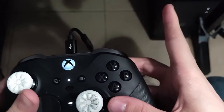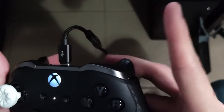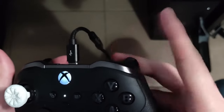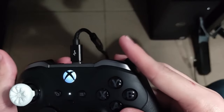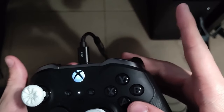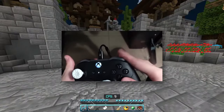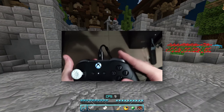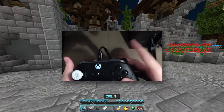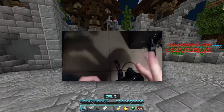To start butterfly clicking, what I usually do is double click like you would on a mouse — by vibrating or bouncing your finger off, so you click it and it just bounces off, generating two clicks in one click. As you can see, my CPS counter is going up to 10 CPS just from clicking at 5 CPS. Once you've mastered double clicking, you'll be able to do something like this.